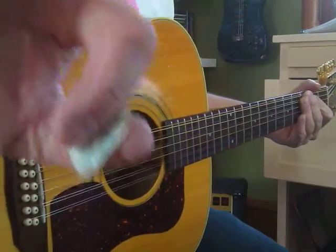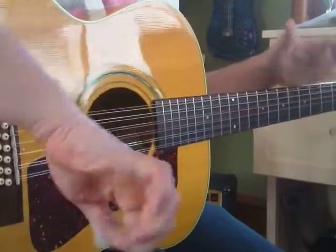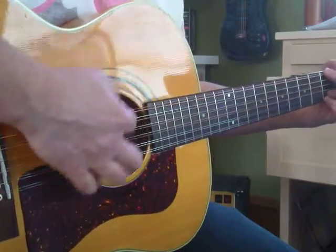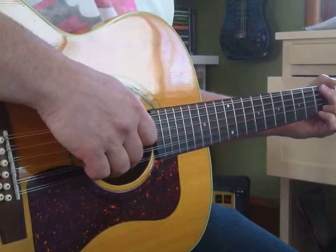So I'm holding the pick just like that, if you can see, hopefully. I think that helps keep my hand relaxed, because you don't want to be all tense and kind of scrubbing and scraping. You want to kind of make it sound smooth. Alright, so those are down strokes, quarter notes.